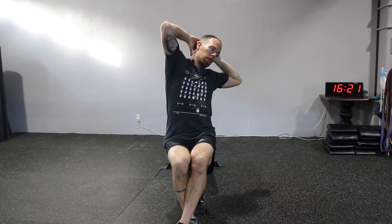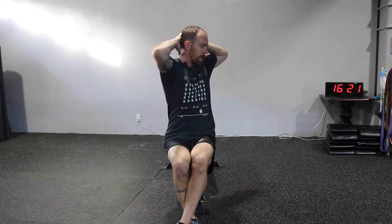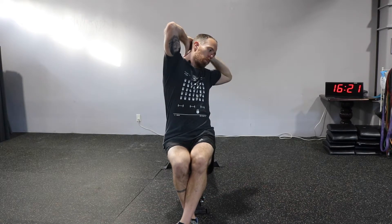Two big chest breaths here. Then I'm not going to come back — I'm going to tilt back up to neutral, rotate a little bit further, lean back, two big breaths, come back upright, rotate a little bit further, lean, two more breaths.